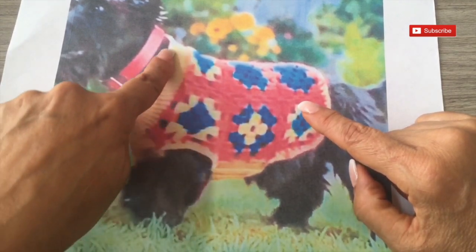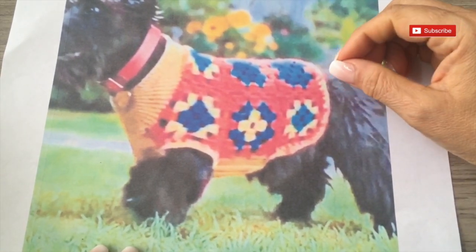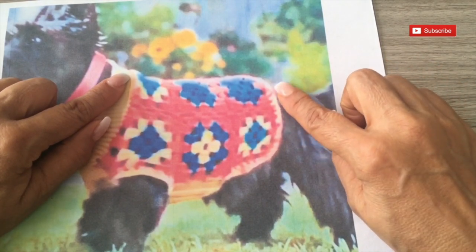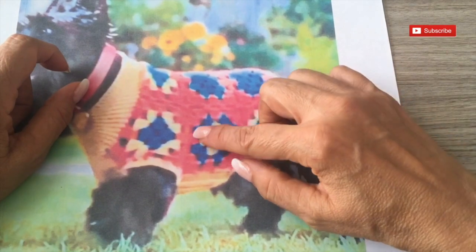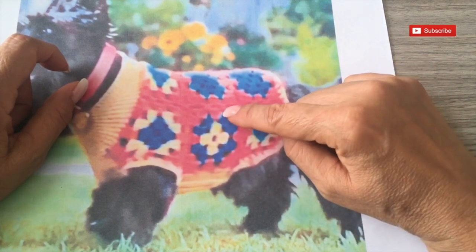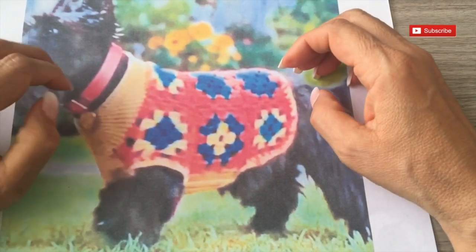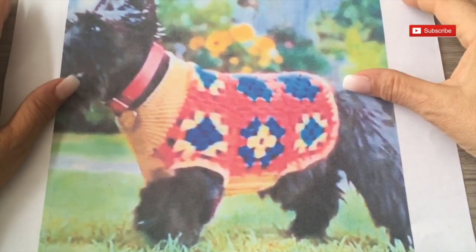I will also show you how you can make it according to the size of your dog. At the end we are going to make the legs and also the neck and we are going to use a different stitch. It's very important that you take the measurements of your dog. You are going to make as many squares as you need from the neck to before the tail, and also the number of squares that goes all around the body of your dog. You can make these squares with more rows. For Bodas, I'm going to make two rows and then join with single crochet.